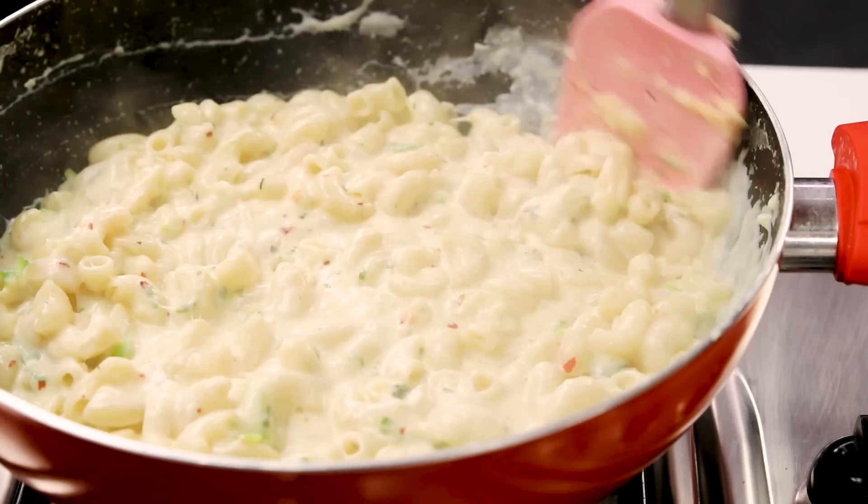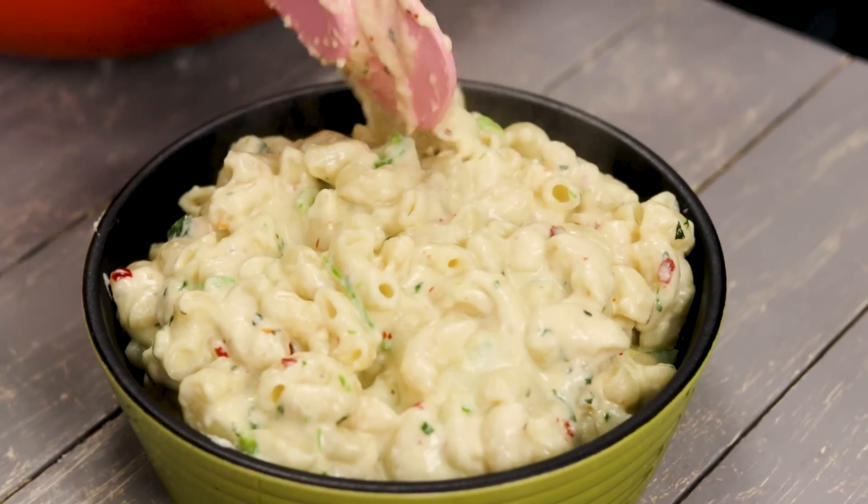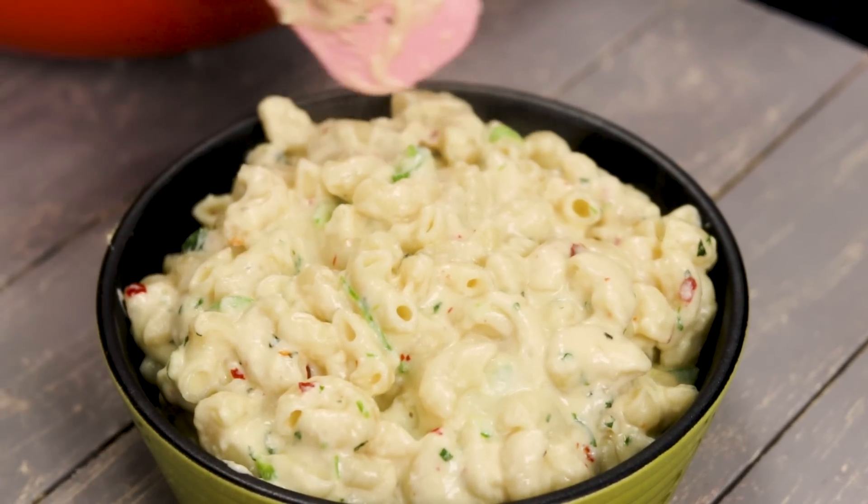Hey Foodies! Welcome to Cooking Shooking. In this video, we are going to make a very classic macaroni recipe. Let's make mac and cheese today in Indo-Italian style and we are also going to bake the mac and cheese for that ultimate flavour without an oven. So let's get cooking.